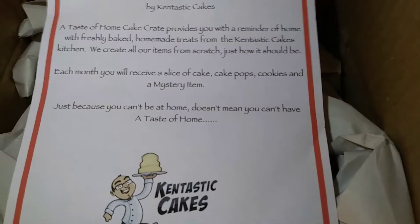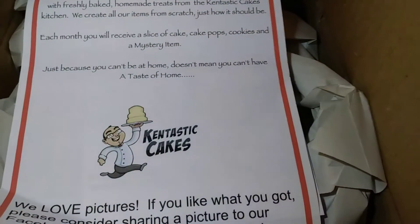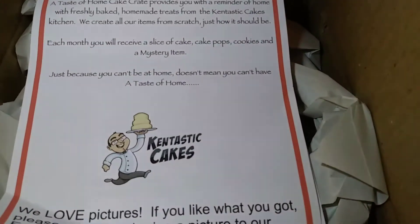When I open up the box I see a paper that describes everything, and then the items that are in the box. It's packed nicely. I want to tell you a little bit about the cake crate.